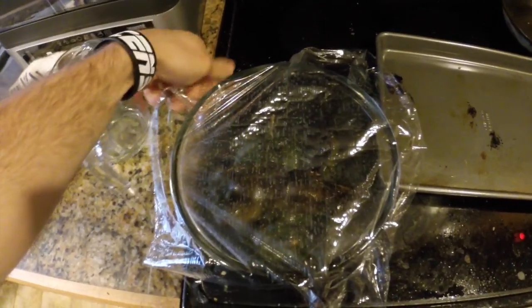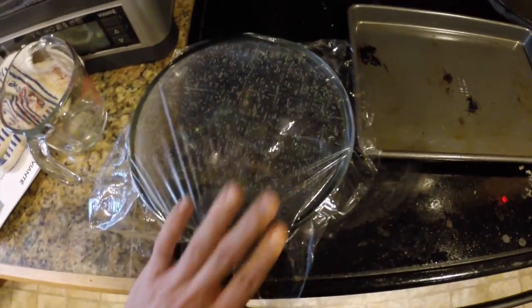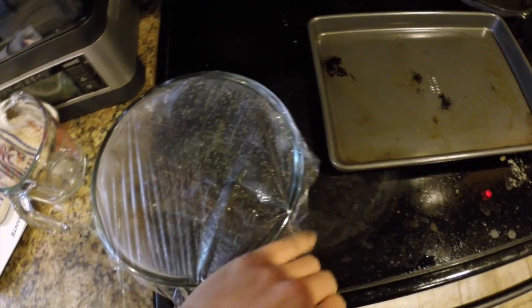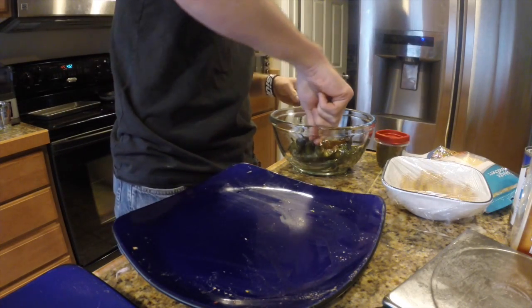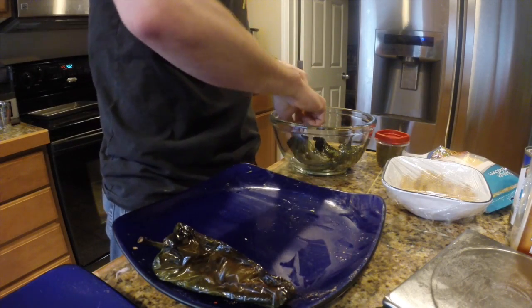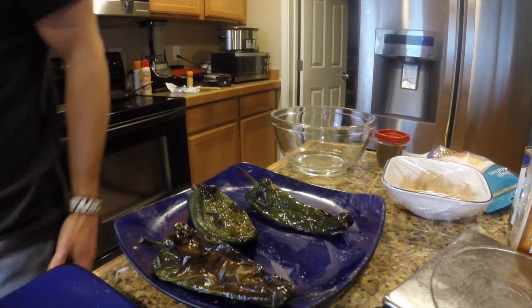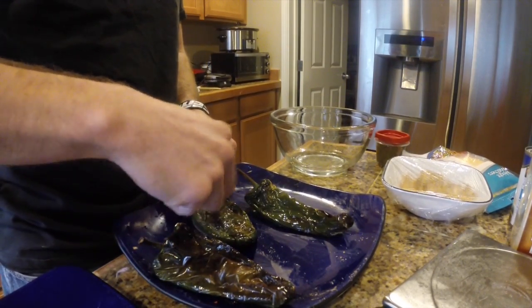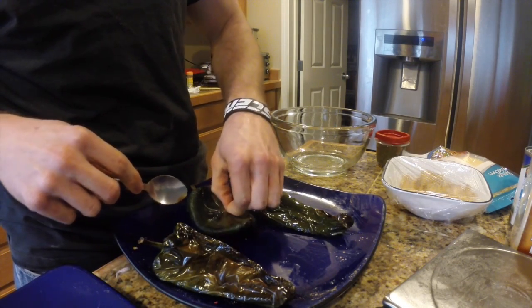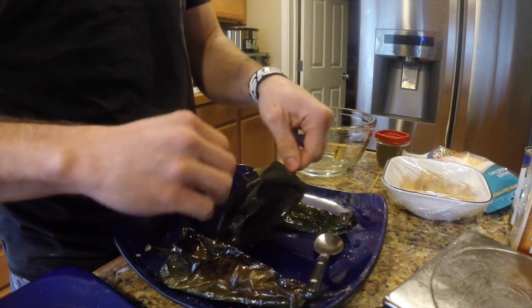I usually let them sit maybe five to ten minutes under the saran wrap to let them really cool down. Now that they've cooled down a bit, I'm going to take them out of the bowl and remove the skin. I had a little bit of trouble trying to remove the stem on this one. Normally what I do is rip the stem out as well — it helps get the seeds out. I'm just grabbing a small spoon and scraping the outside lightly to rip the blisters. You'll see it just comes right off.